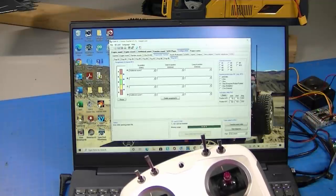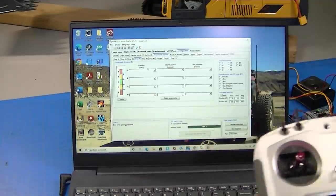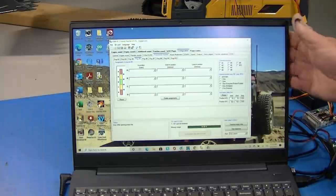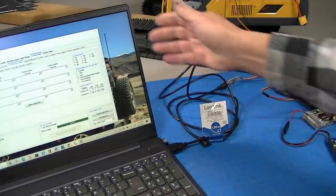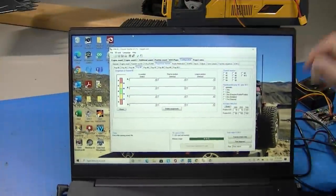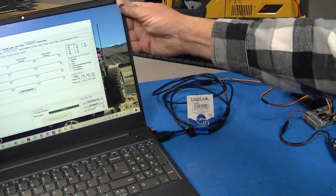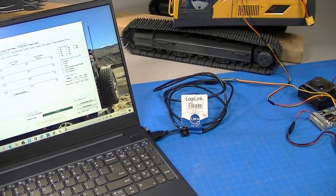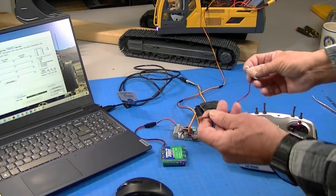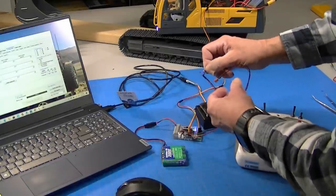The neat thing about the BESC system is it's so flexible — you can do anything you want and change it easily later. To transfer the data I just press that button and it transfers to the BESC, which is hooked up to the machine so I can see how it works. I can also plug in a volume control pot to set the volume.